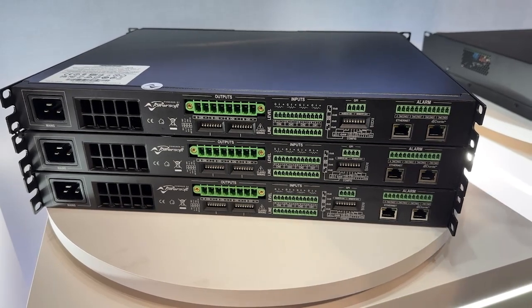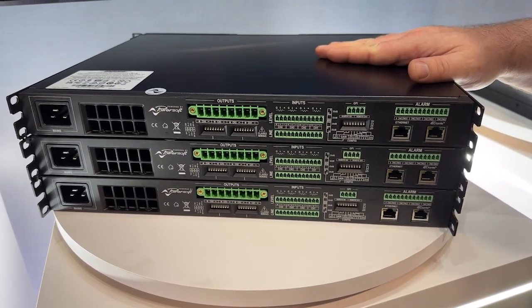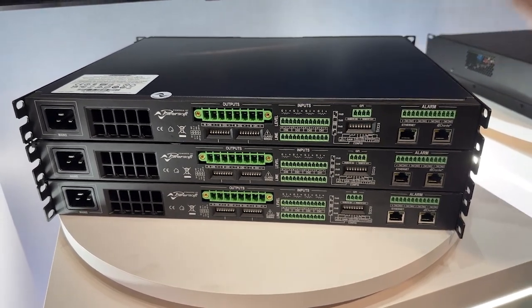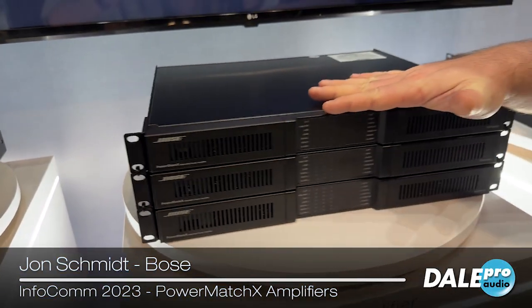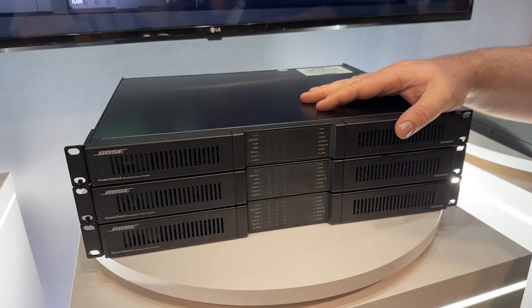In Q1 or Q2 of next year, we're going to be adding support for connecting directly to our volume controls and other controllers. In the meantime, we have these in stock and we're going to be shipping them in July or August of this year, once we have all the firmware pushed to them.